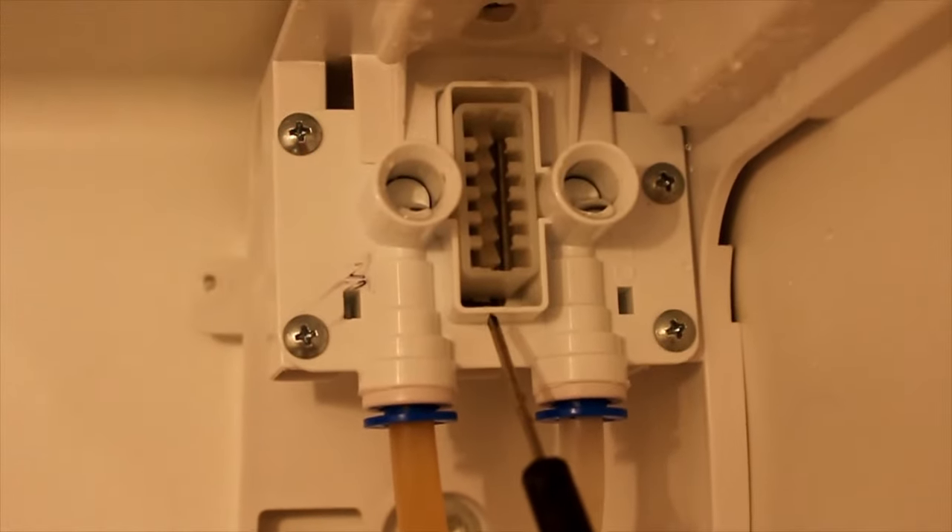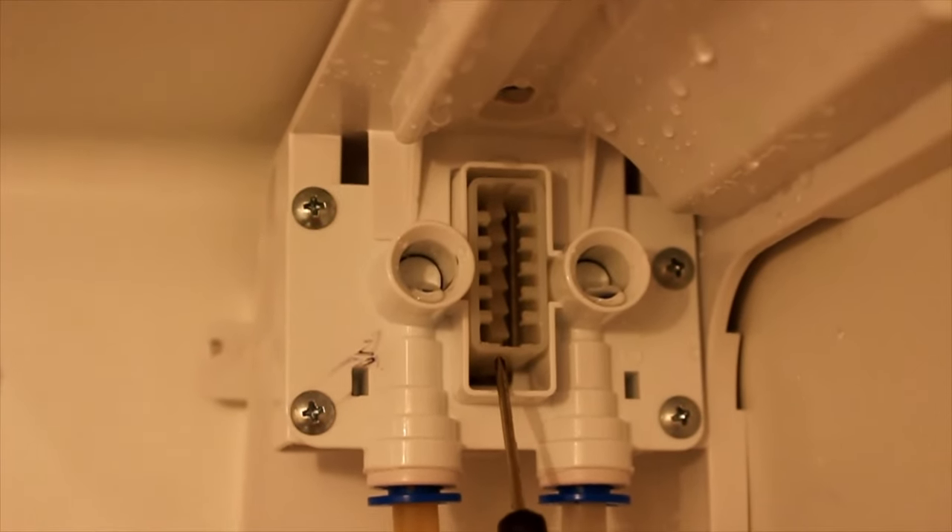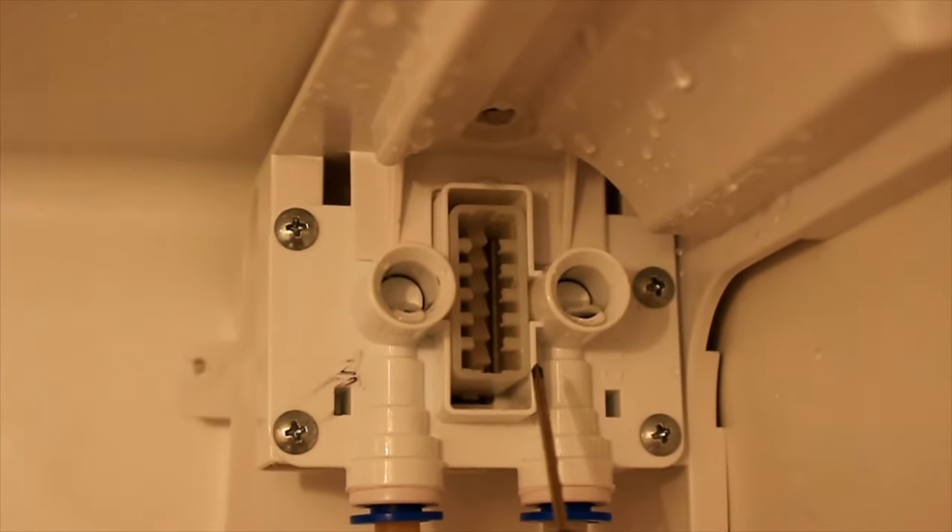What we're trying to do is just take the screwdriver and push this up — see how that moves up? And that should come right out.